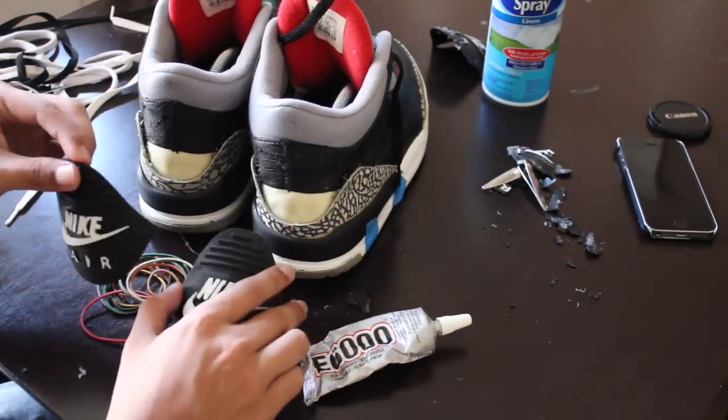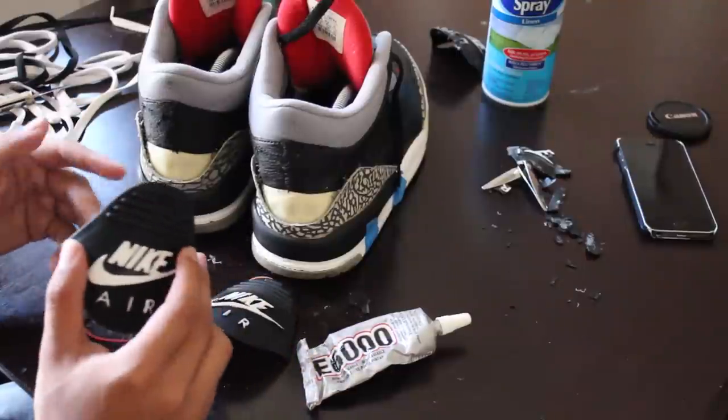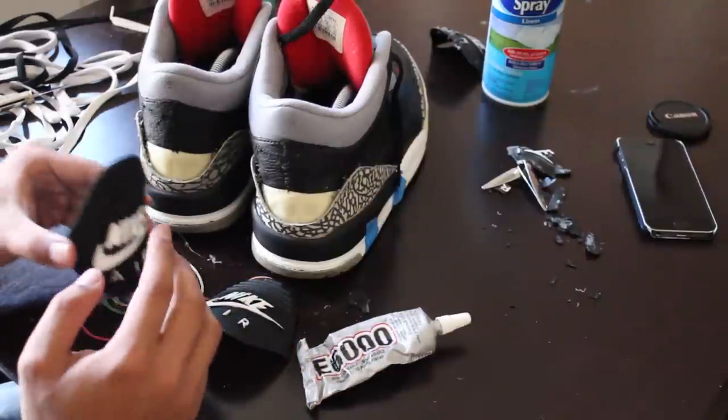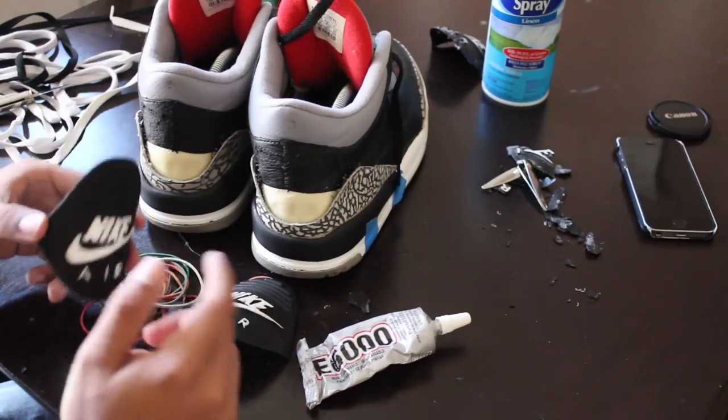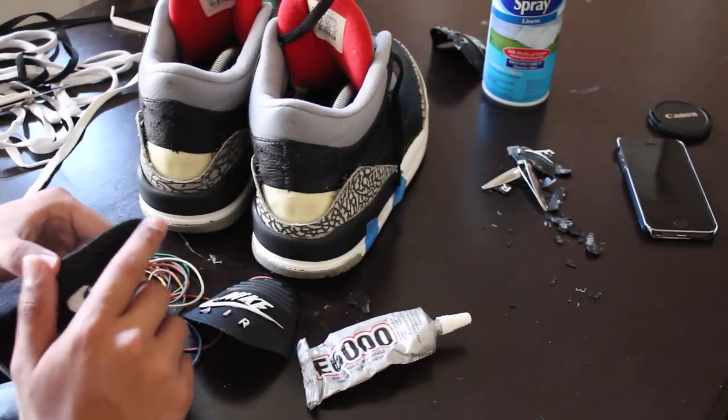This is the most important step, so make sure you go very slow and make it precise — you don't want the tab to be crooked or anything. Let's get much closer and get a better glance at the shoe.